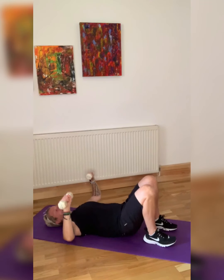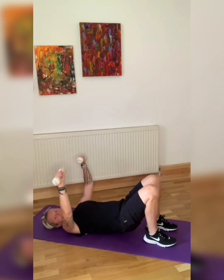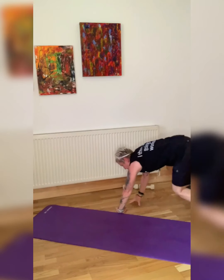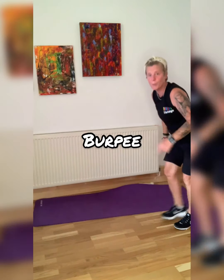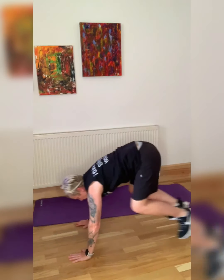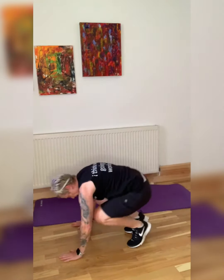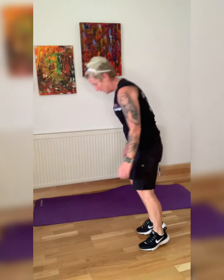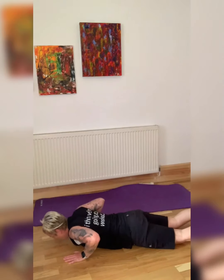We have burpees next — let's go for a full burpee. Up you get, I'm going to move the mat back. Full burpees — let's go. We're going down, all the way out, up. That's it, guys — down, all the way, up, down, all the way.